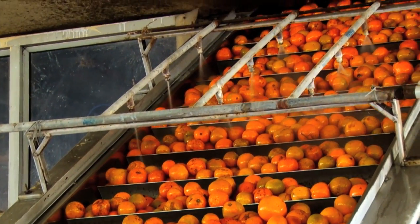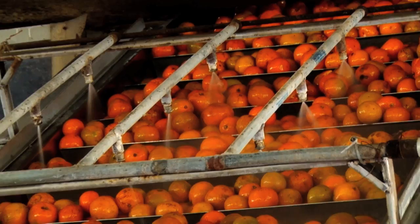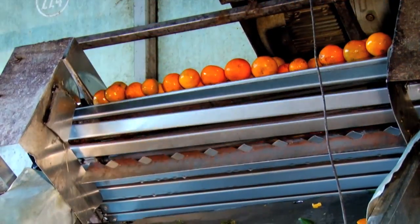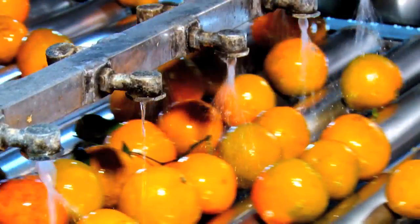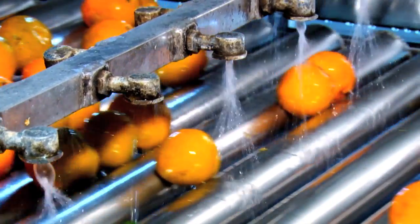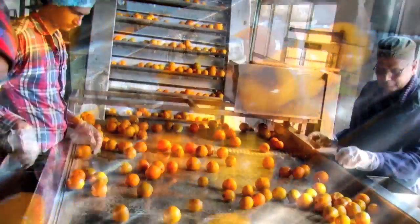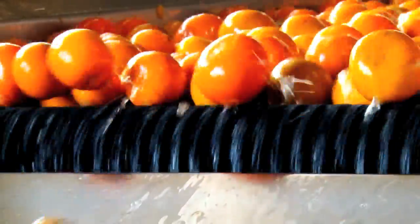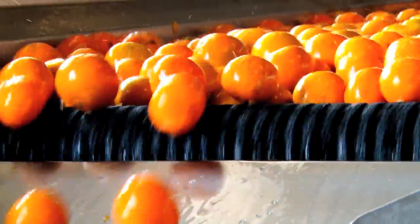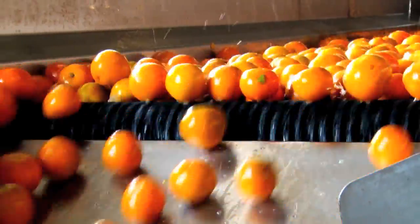Secondary washing is given by jet spray. Kinos then go to the sorting table where damaged, rotten, and green Kinos are removed. Then the Kinos enter the Raspa, a machine where the Kinos are brushed and oil from the peel is removed.